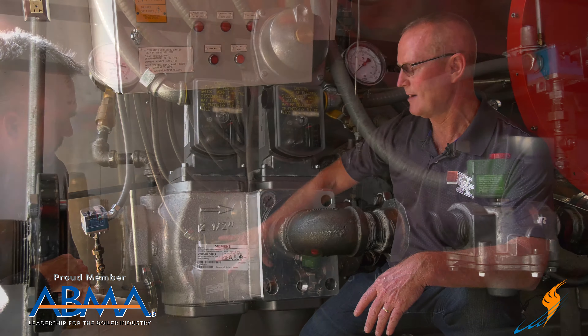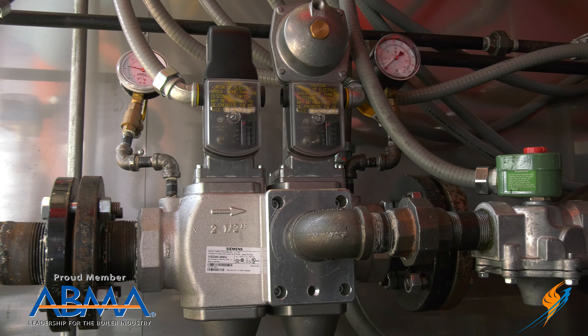Welcome to The Boiling Point. I'm Richie Ware. It's Steven Taylor. We're inside one of our 1,000 horsepower units, one of our new ones that we're actually test firing.